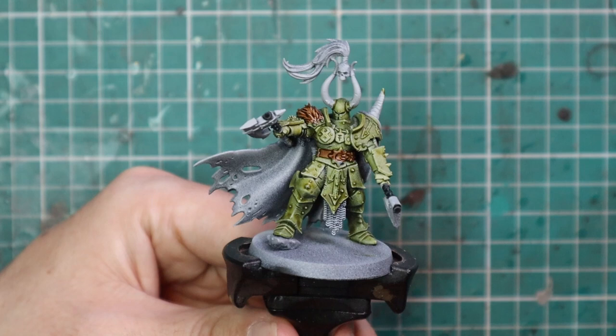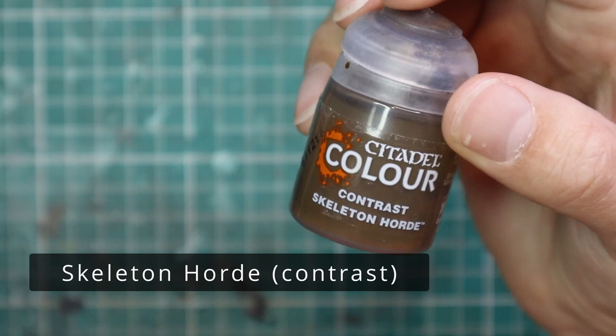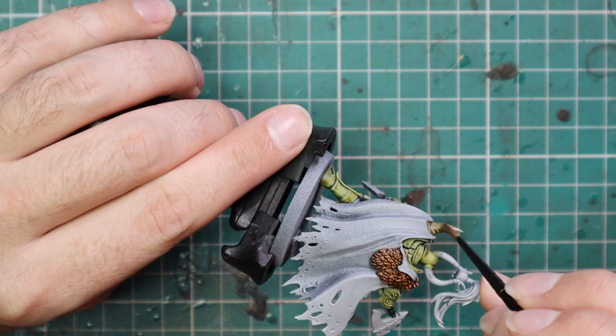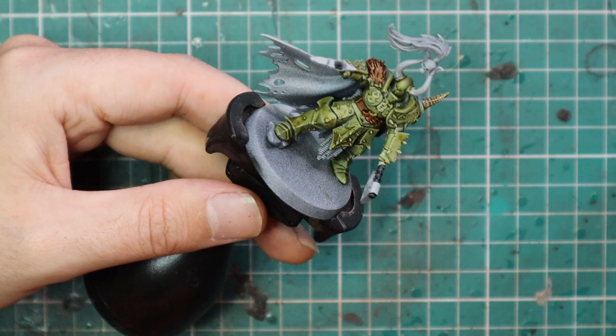Normally Nurgle would be a darker, grungier scheme but I quite like them to be a little bit cleaner looking — that's just me. Skeleton Horde was used as the base coat contrast for all of the bone work. He's got a protruding horn out of his shoulder pad and two big massive horns coming out of his head which is actually holding a skull, so all of that needs to get done with a coat of Skeleton Horde.